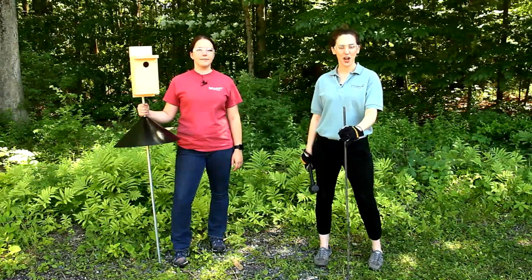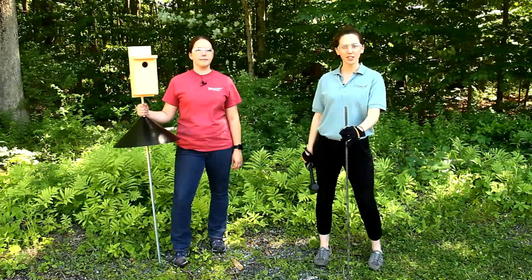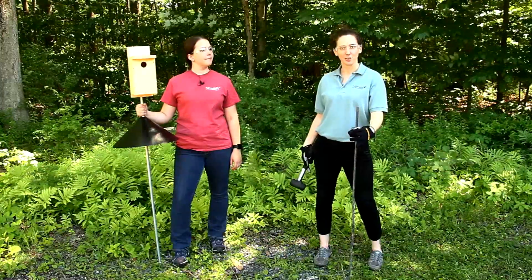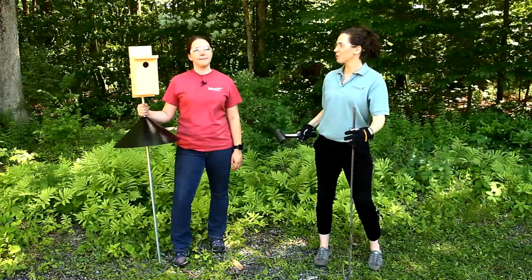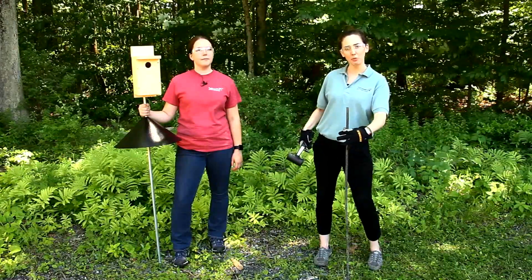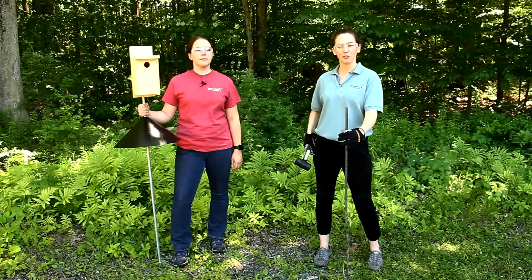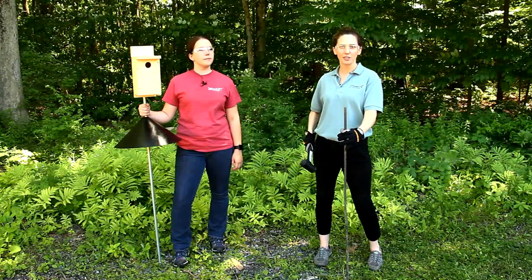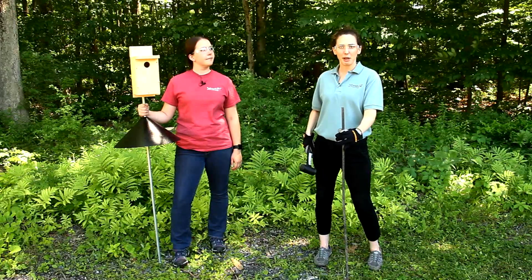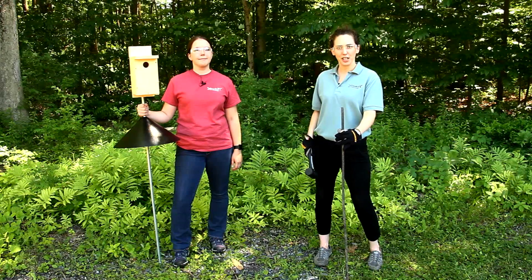Now we're ready to install our nest box assembly on the rebar system. Before choosing a location to install your birdhouse, you want to consider the habitat for the birds you're trying to attract. We've picked an area at the edge of a woodland and an open area so we can attract both woodland and open nesting species — for example, bluebirds, tree swallows, chickadees, wrens, nuthatches. Any of those species might be interested in this particular habitat, so keep that in mind when choosing a location.